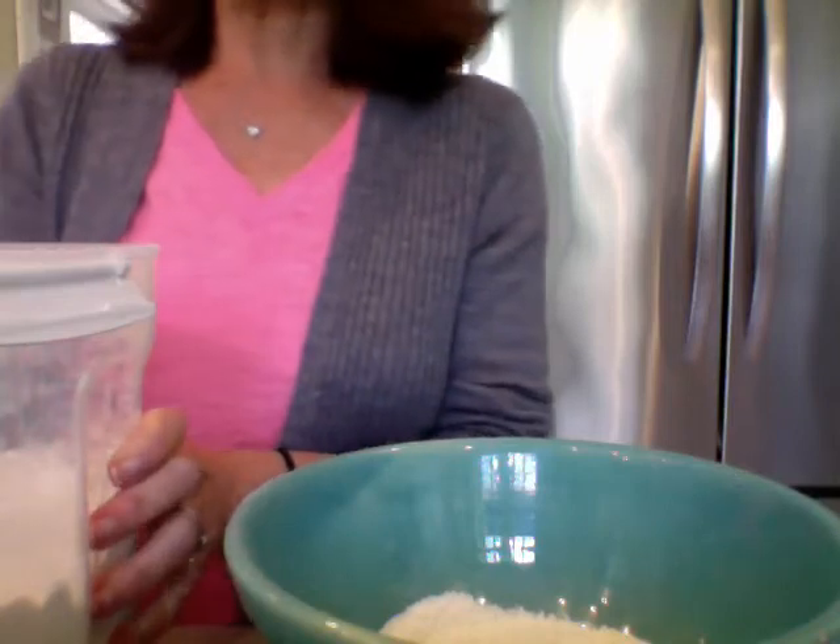The next thing on our list for the shortcakes is another bowl. We need one cup of flour. So I've got my one cup measure and my flour — we do the same thing. Get a cup of flour in here and scrape it level, then into the bowl. We're going to need more flour later on for when we roll our dough out, so you can put your flour away, but not too far away — just to the other end of your table.